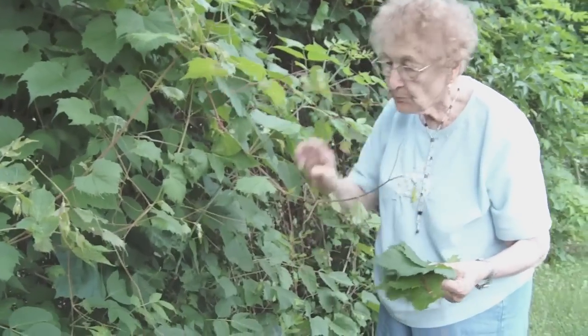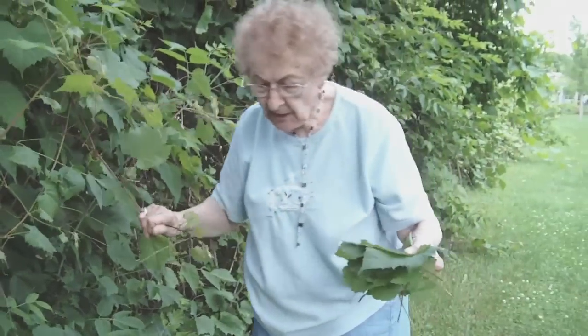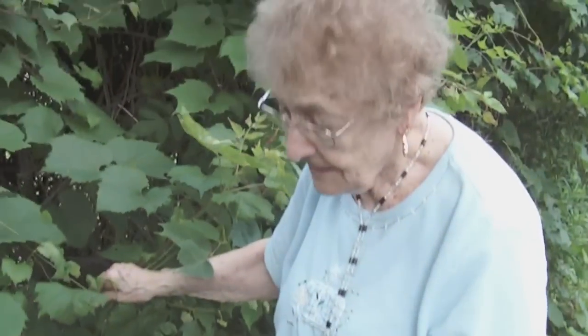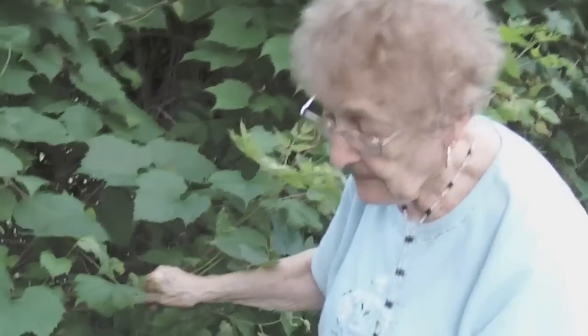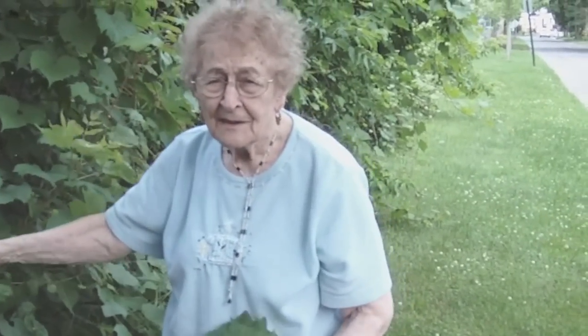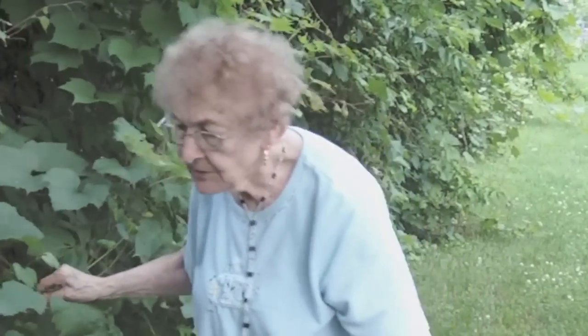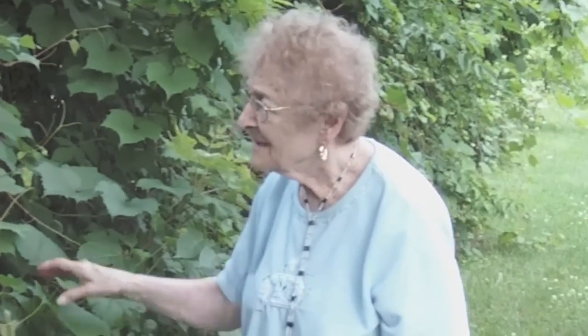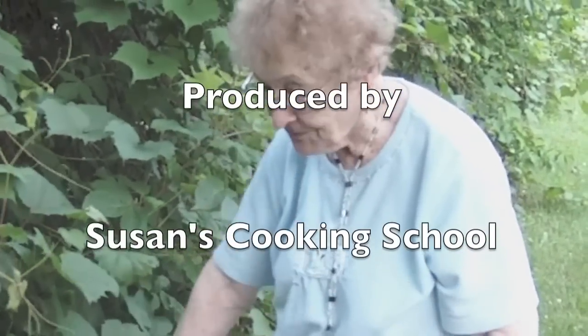The ones you buy are very, very large. These are nice. The area here is nice to pick — I'm able to do it. Usually they're in hilly places and it's hard to get to. These are nice. I think I've picked most of the bushes.